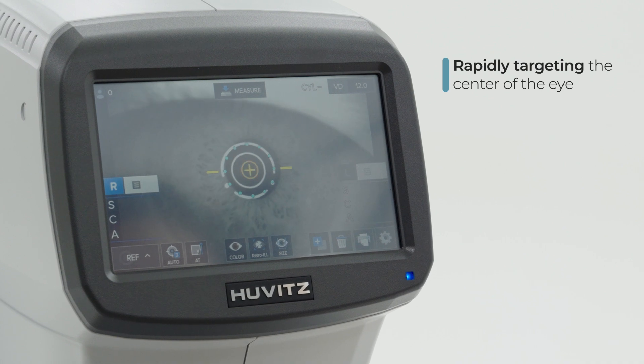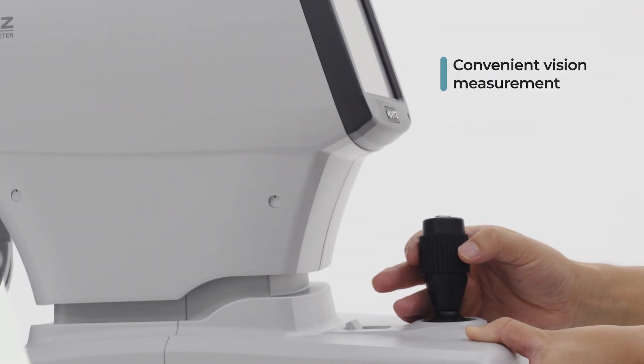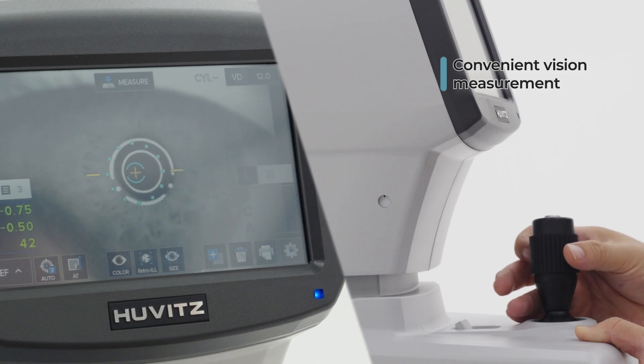At any point of the patient's cornea toward the aiming dot, with the fast targeting of the center of an eye, it makes it easy to measure conveniently.